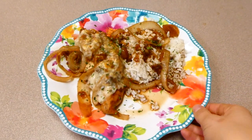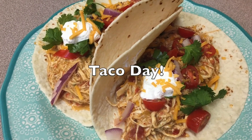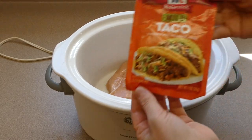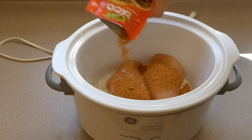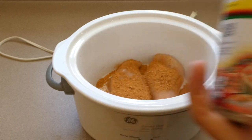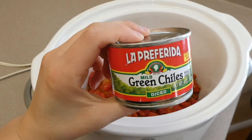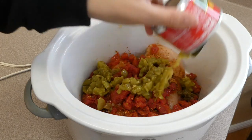Now we're making some easy queso chicken tacos. If you're not a huge fan of queso, I still think you might like this recipe — I'm not a big fan of queso and I love it. To get started, I sprayed my crock pot with nonstick spray, then added in two chicken breasts, followed by half a packet of taco seasoning, one can of Rotel, and one can of diced mild green chilies.